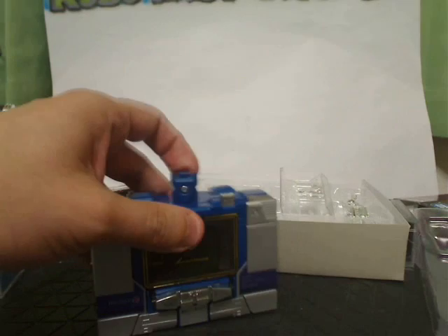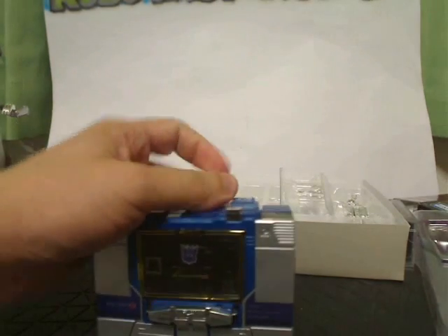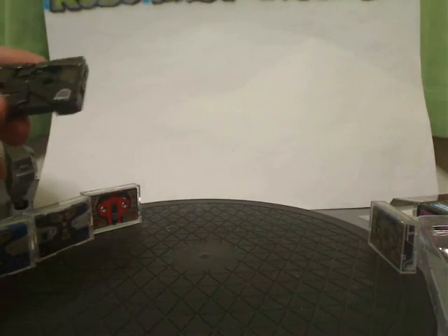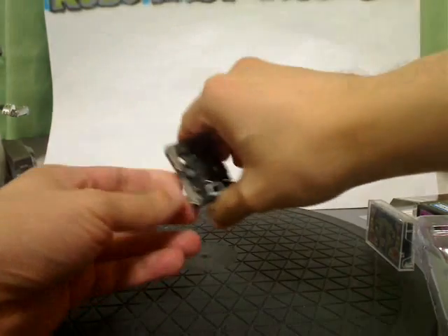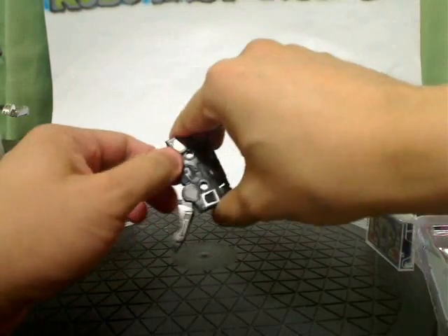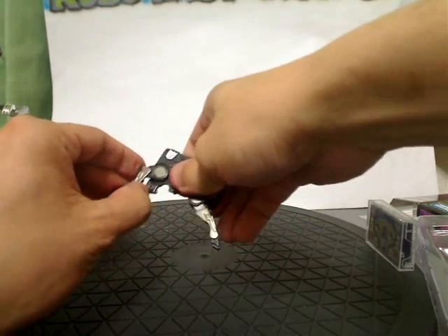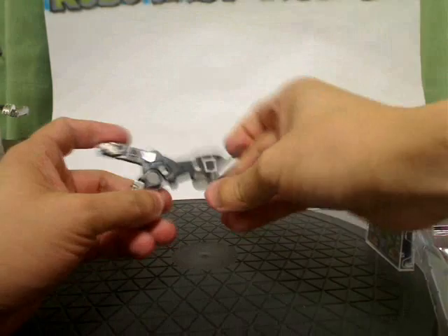Fuck it, fuck it, Soundwave, fuck it, fuck it. Alright, let me transform them all here and then we can add their little missiles and guns to them. What I need to do is a transformation — trans-a-from-ation, the changelation. There we go. So feet are this part here — that's metallic, so that's kind of cool. You've got the little head puffs out there.